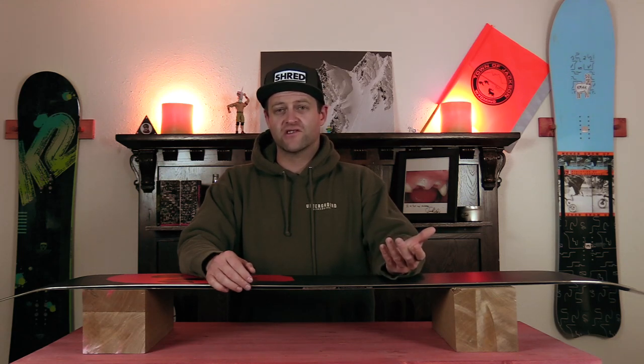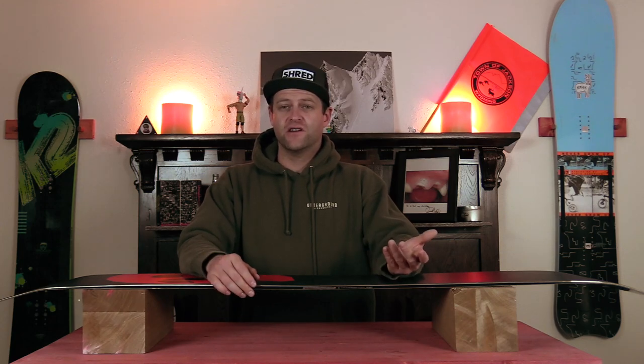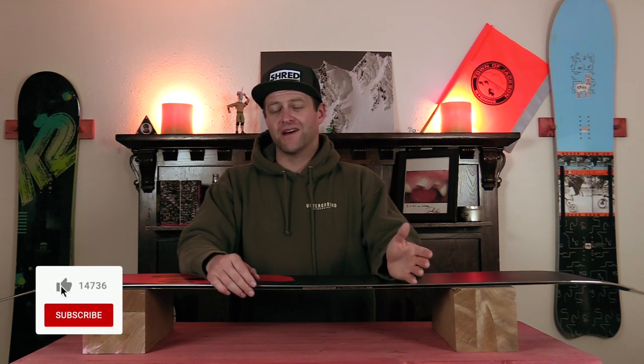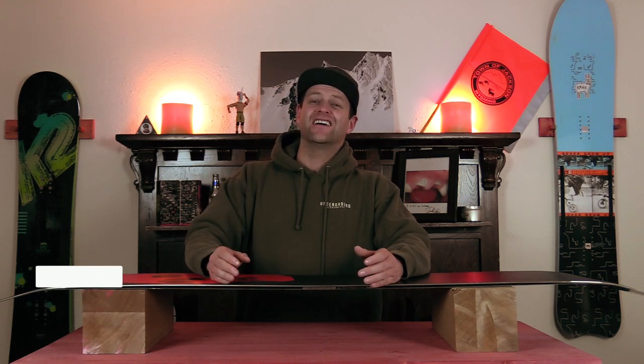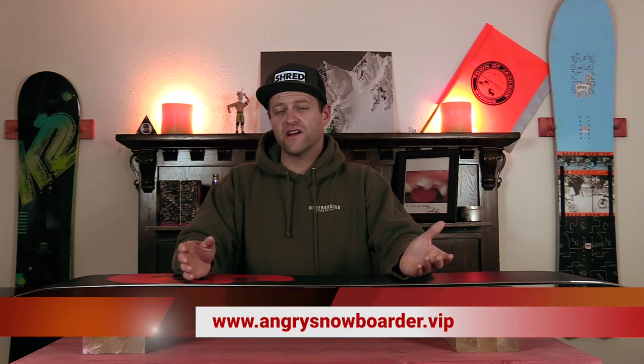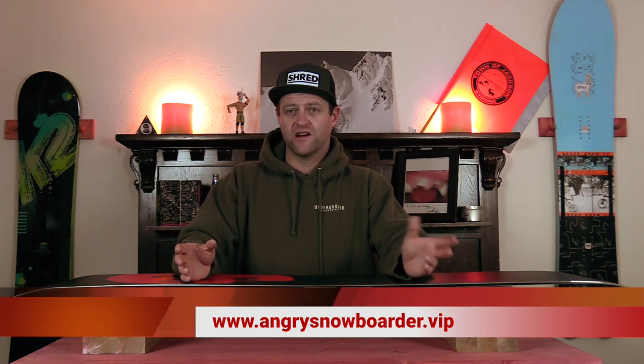Did you learn what structure is? Good, because if you didn't, there's no hope for you. If you're new here, remember to subscribe, click the bell, get those notifications so you're not missing any of the videos we've got coming out for all you snowboarders of the internet. And if you'd really like to support us and help us grow, swing on over to Angry Snowboarder VIP — I've got a video over there that explains it so much better. As always, I'll see you guys in another video.